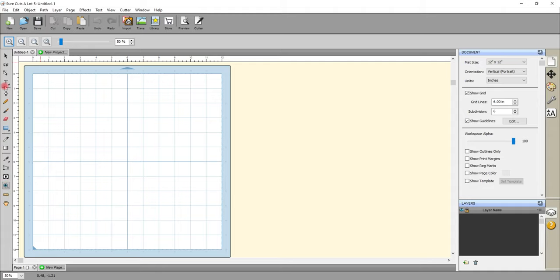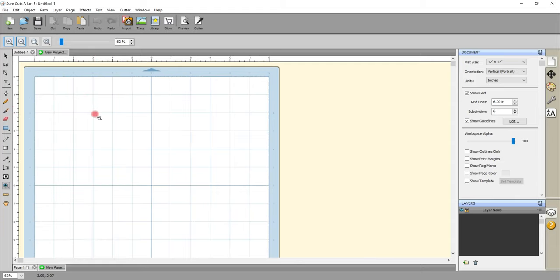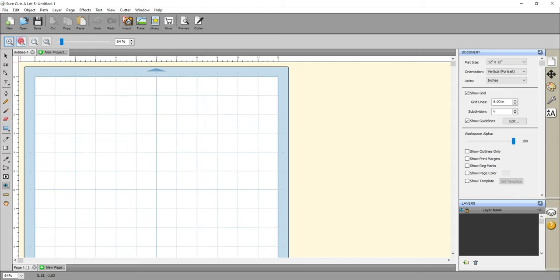When you click the zoom in tool you'll see it comes up here so we can zoom in and we can zoom out. You can change the orientation from horizontal to portrait and so on, and you can also work within inches, millimeters and centimeters. You've got grid lines and then there's also things like registration marks, print margins, page colors and lots of things you can do to change this. I don't use any of that — I literally have a 12 by 12 mat and then I create.